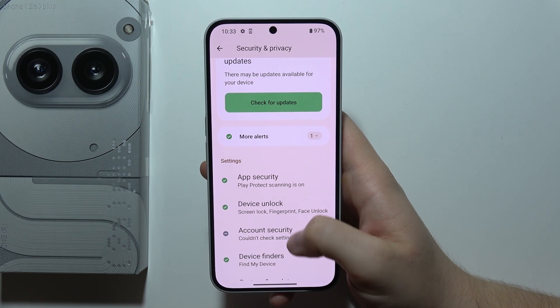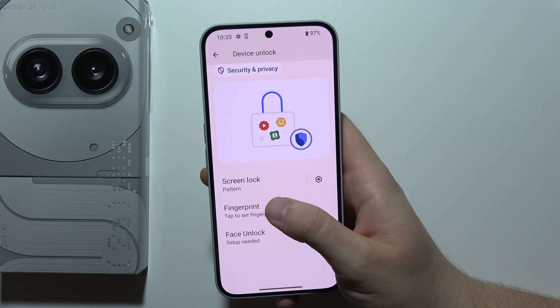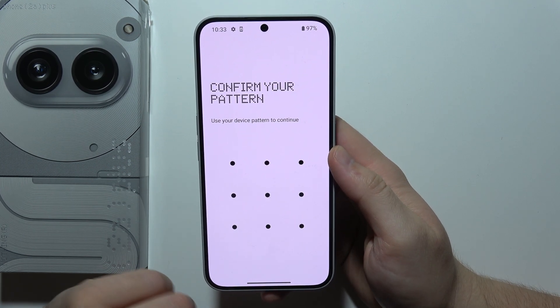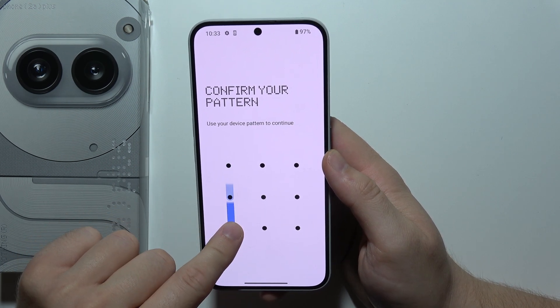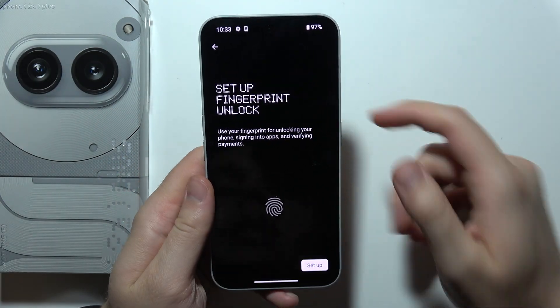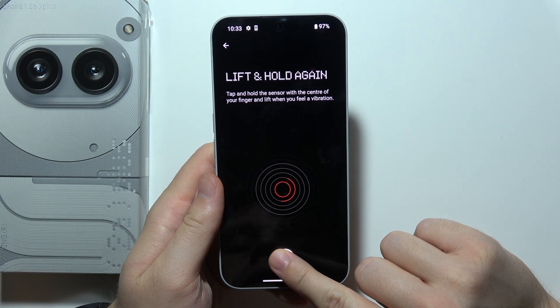When you are here, just start scrolling for Device Unlock and you will have to select Fingerprint. Tap on it once. Of course you will have to also create your standard screen lock method — in my case you can choose between pattern, PIN, and password. Now click on the Setup button.